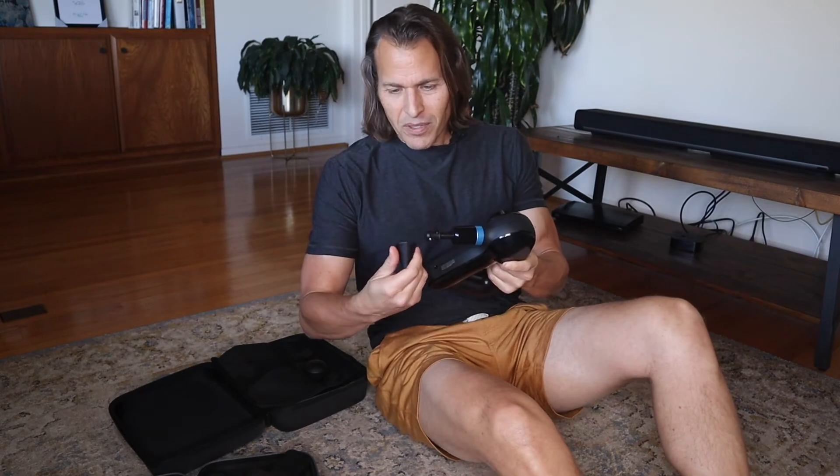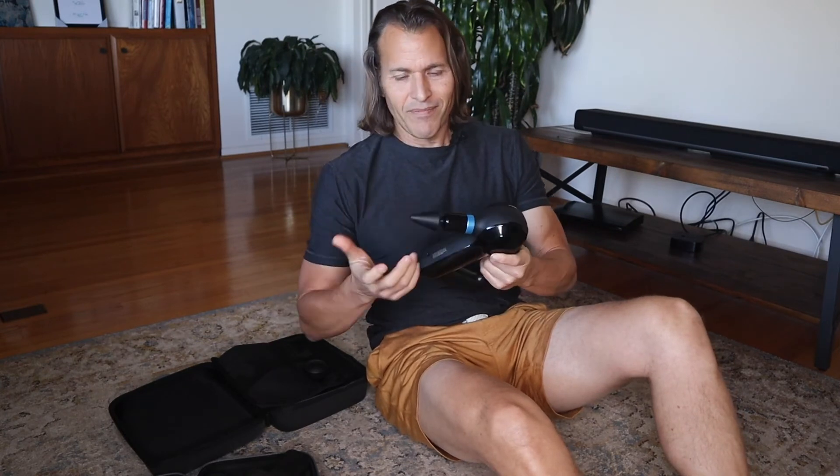I guess some people get cramps in their feet — that's happened to me before, so I understand that. The attachments are both really easy to change — one doesn't usurp the other for ease of attachments.